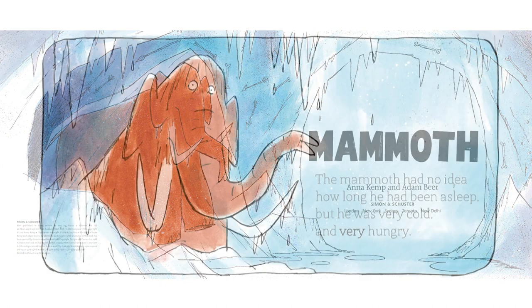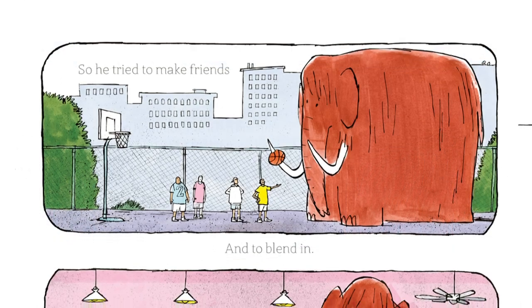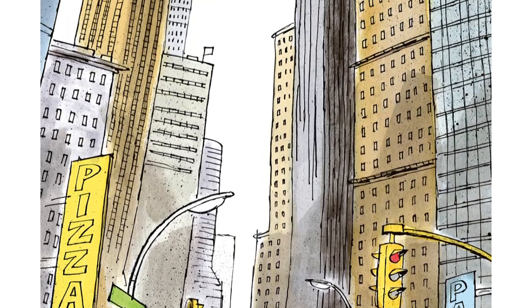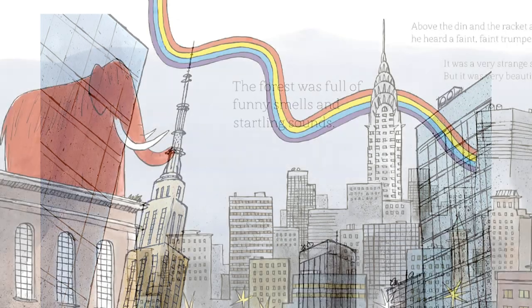The book tells the story of a mammoth who wakes up from the ice age and finds himself alone in the modern world. He goes looking for his herd and ends up lost in New York. After a few false starts and adventures he finds friendship and family in the city.